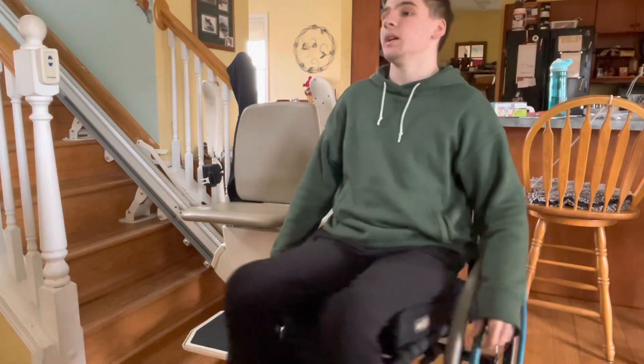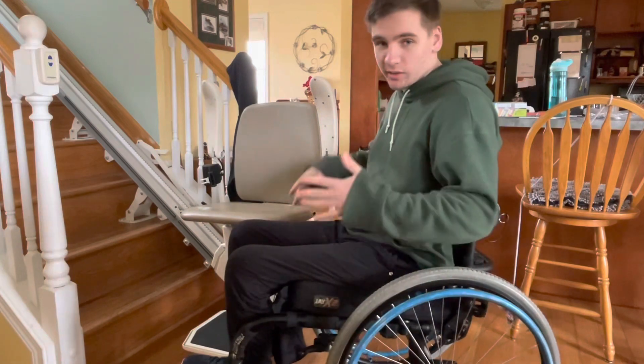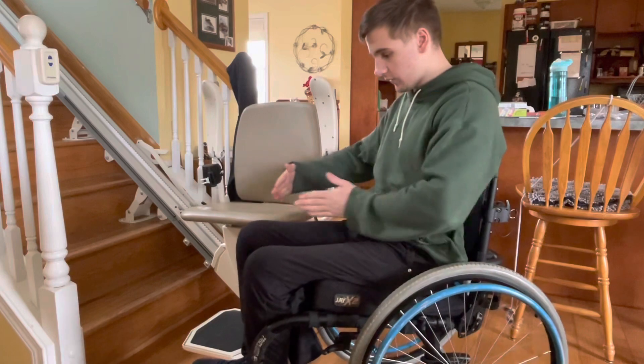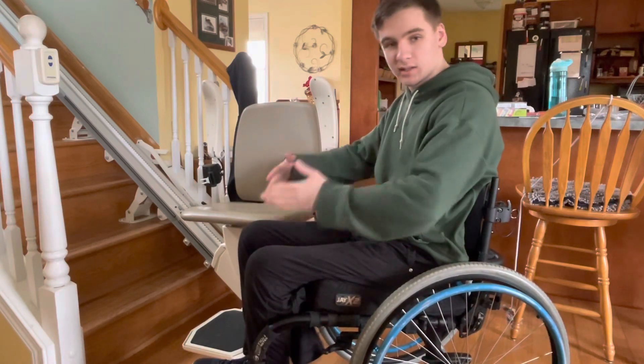How you should be transferring is at an angle. I like about a 90-degree angle, but really anything from about 45 degrees to 90 is good.